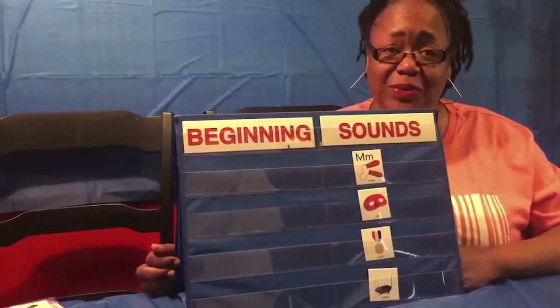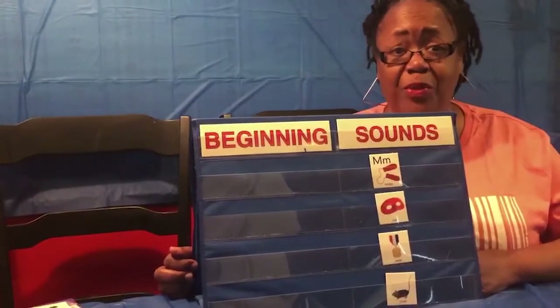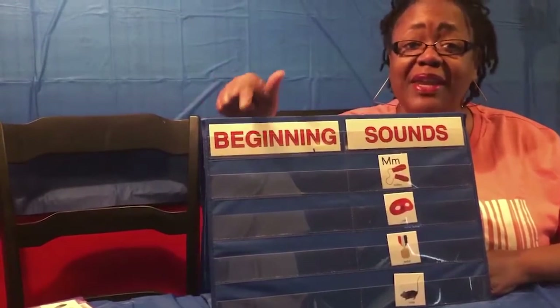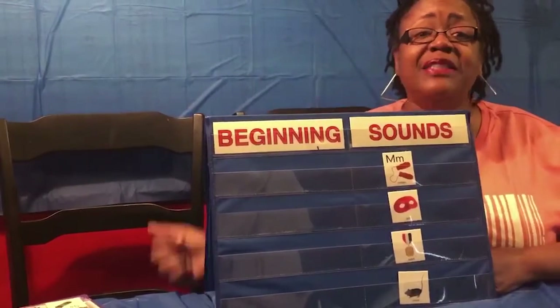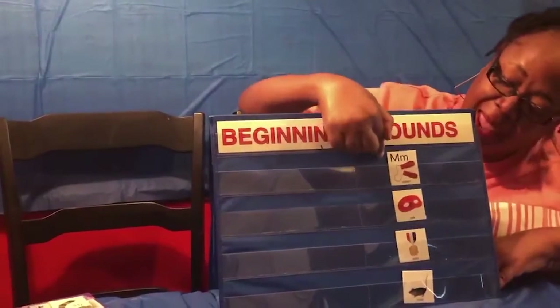Hi! My name is Teresa Hicks and I'm a teacher with one of the four-year-old classrooms at Mary Scott Regional Preschool, and today we're going to be talking about beginning sounds. The sound that we're going to talk about today is the letter M.